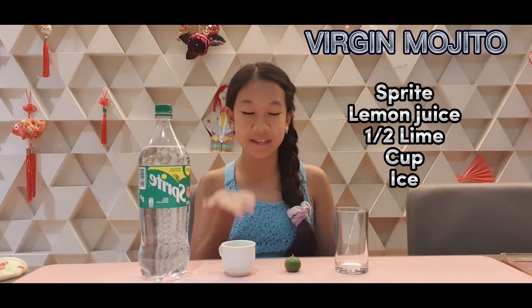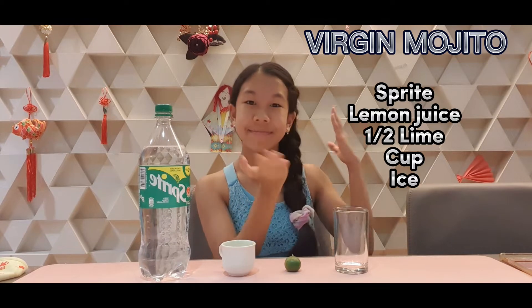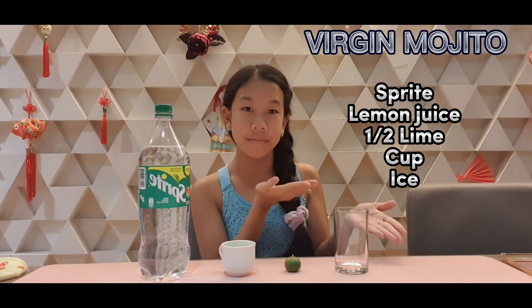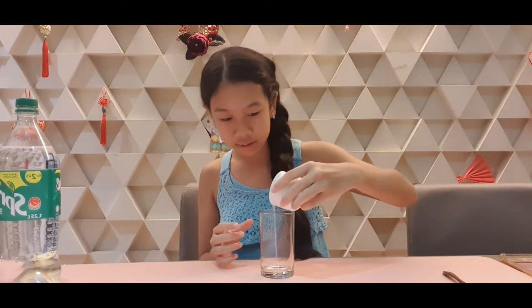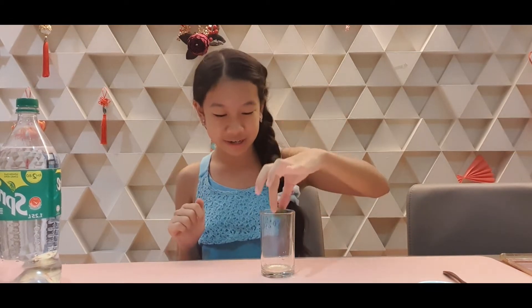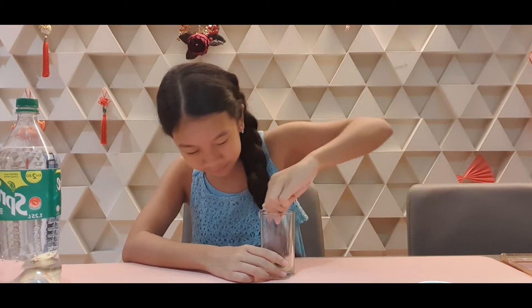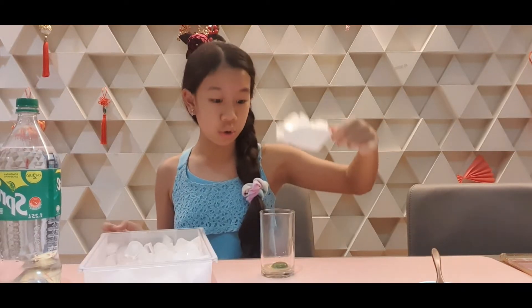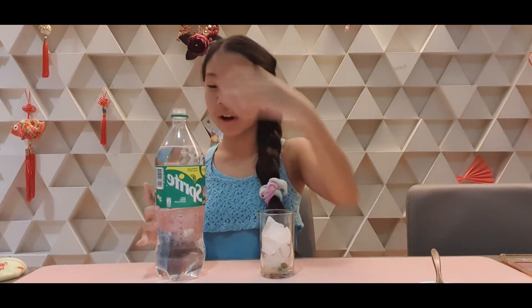lemon juice, lime, a cup, and ice. First you add the lemon juice, then get the lime — look, it's so fresh — then you squish it so you get all the essence of the lime. Then we add a whole lot of ice. Now we have the Sprite.